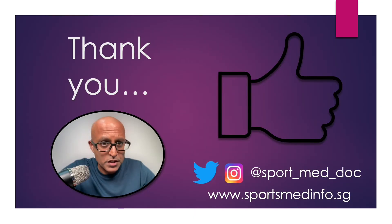Thank you for watching. I hope you found the video useful and whatever you have learned from it you can use in your clinical practice. If you did, please remember to hit the like button below and subscribe to the channel for further updates. You can also follow me on Twitter and Instagram, and please check out sportsmedinfo.sg which has lots of useful information for clinicians and patients alike. I hope to see you all very soon, take care for now. Bye bye.